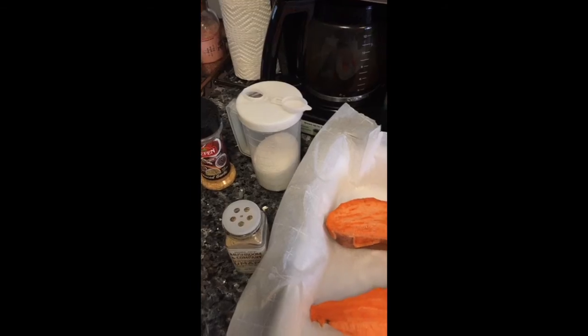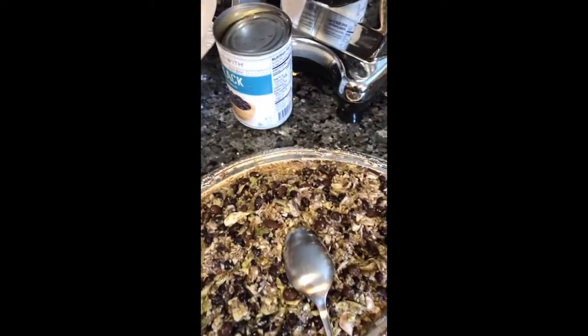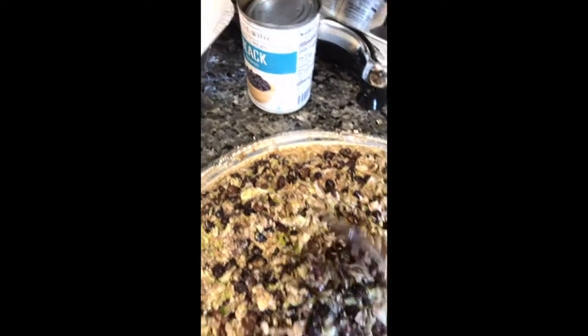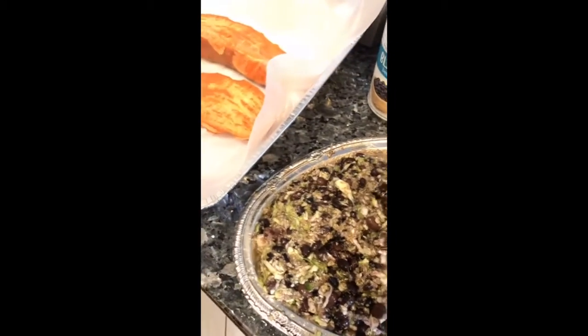I tasted the umami blend a little bit before adding it in — it tastes really good, like sweet and sour, amazing flavor. I added all those spices into the bean and cabbage mix and blended everything together, so it's already pre-mixed.